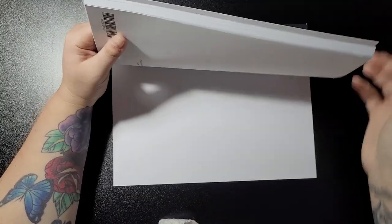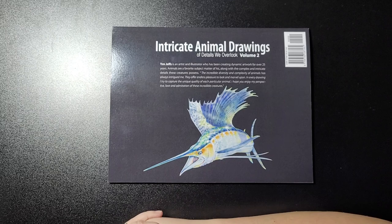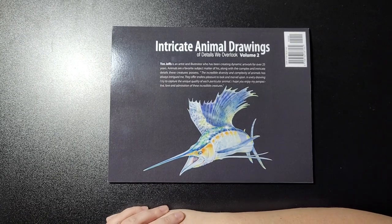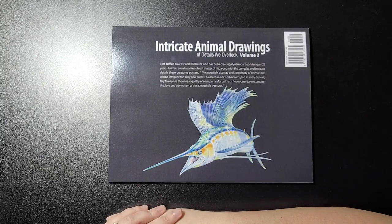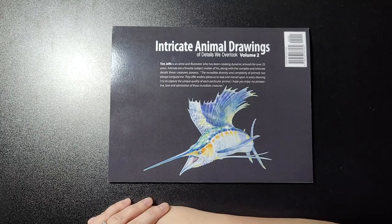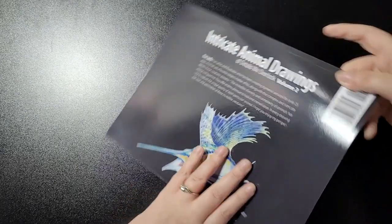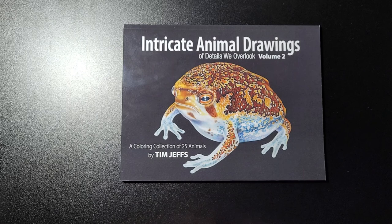On the back it says: 'Tim Jeffs is an artist and illustrator who has been creating dynamic artwork for over 25 years. Animals are a favorite subject matter of his, along with the complex and intricate details these creatures possess. The incredible diversity and complexity of animals has always intrigued me — they offer endless pleasure to look and marvel upon. In every drawing I try to capture the unique quality of each particular animal. I hope you enjoy my perspective, love, and admiration of these incredible creatures.' Another great book to add to your collection if you've already started collecting Tim Jeff's books.